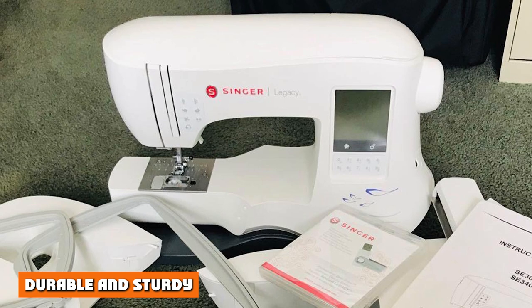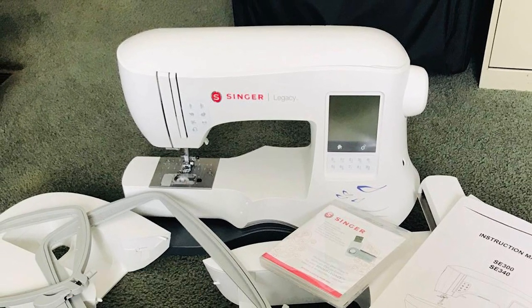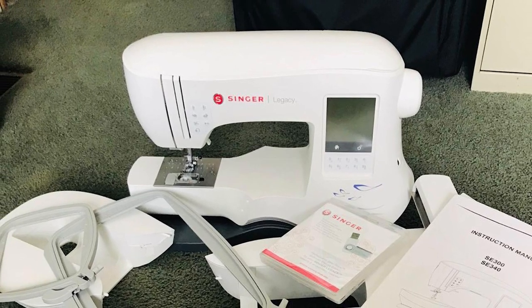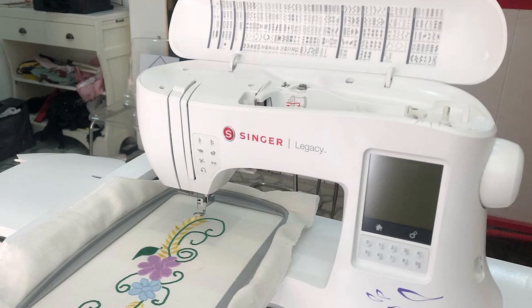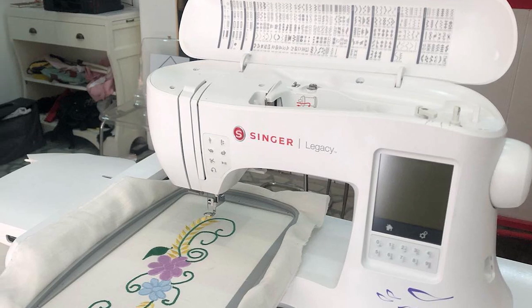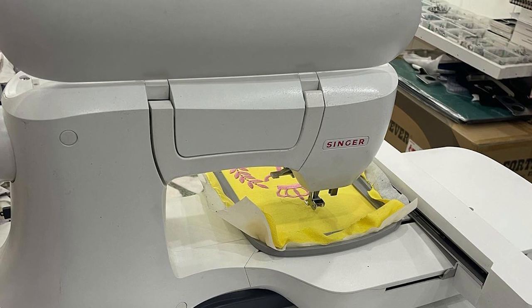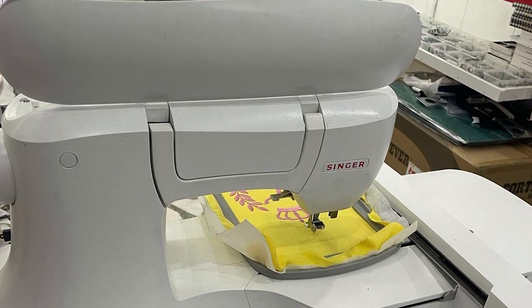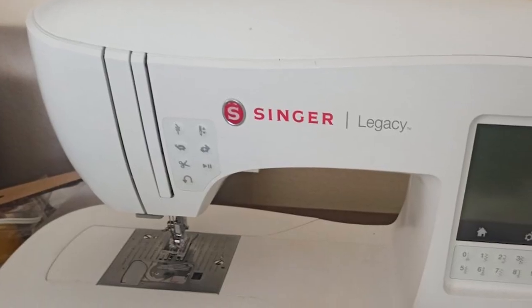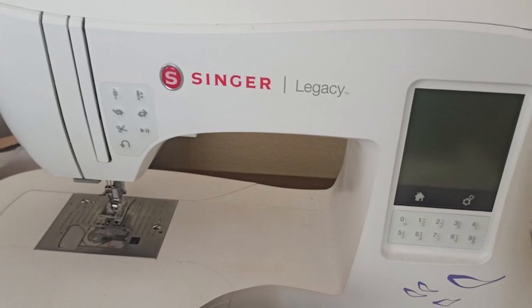Durable and sturdy: Singer machines are known for being durable and long-lasting. This machine weighs in at under 20 pounds, so it will be sturdy without being a pain to move. The Legacy SF300 comes with a 25-year warranty on the machine head, electrical parts are covered for five years, and other parts are covered for a year. This warranty protects customers against any mistakes made in manufacturing — should you find a fault, Singer promises to repair or replace your machine.